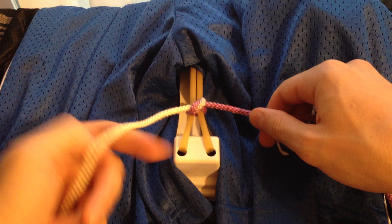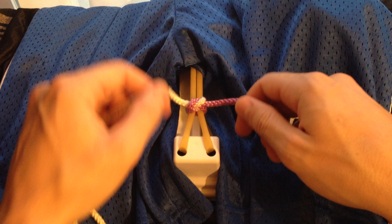To tie a square knot with the one-handed technique: first the karate chop, next the claw, and you get a square knot.